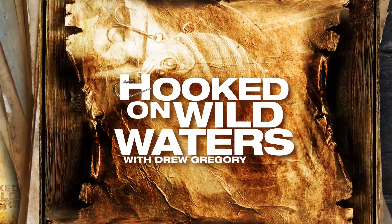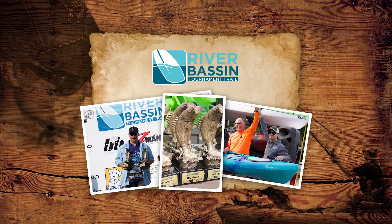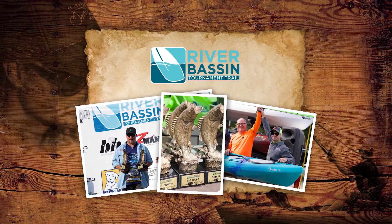This has been your Yakkin Tip of the Week, brought to you by River Bassin Tournament Trail. No egos, just fun.